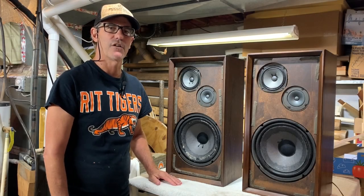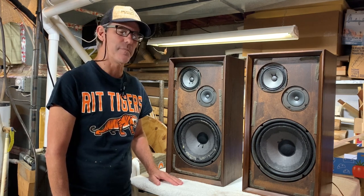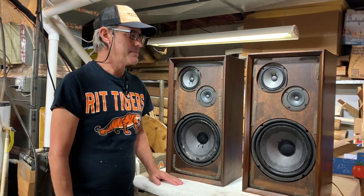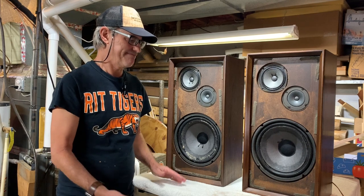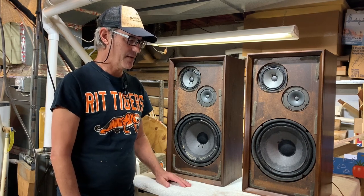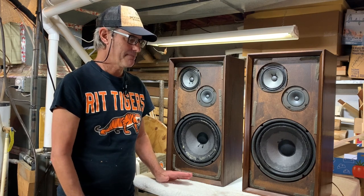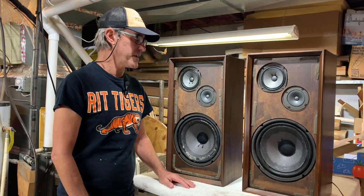Hi everybody, Dave here. We're back in the workshop of 'New to You Speakers' once again, and I thought this time that we should go over what is probably the most common activity that you must do with any vintage speaker.